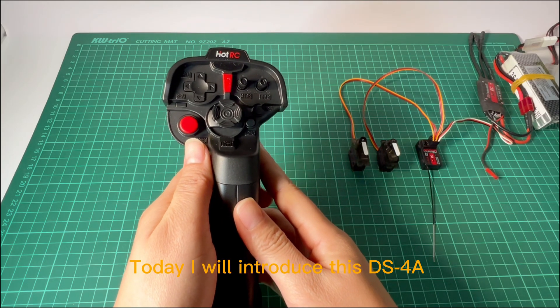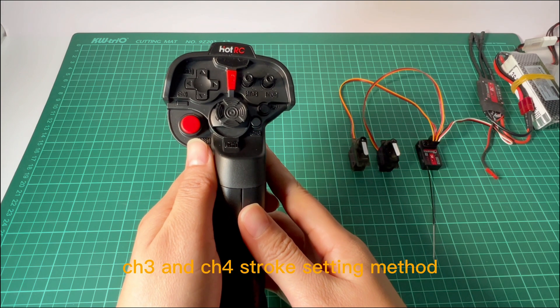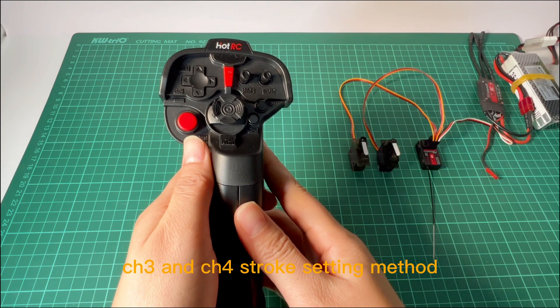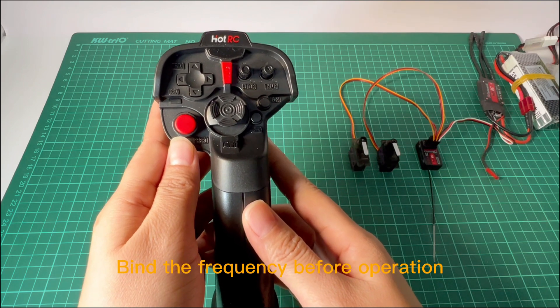Hello, I will introduce this DSC Handed Remote Control CH3 and CH4 Stroke Setting Method and Mixing Method. Grind the frequency before operation.